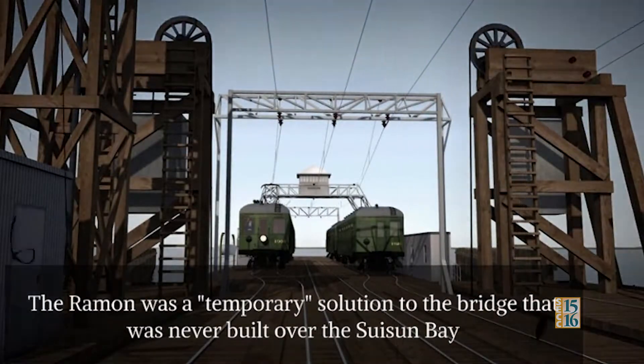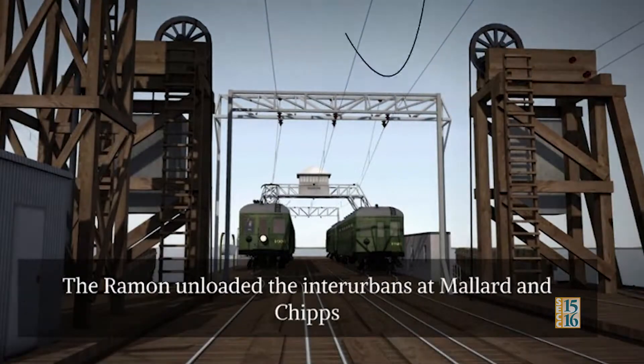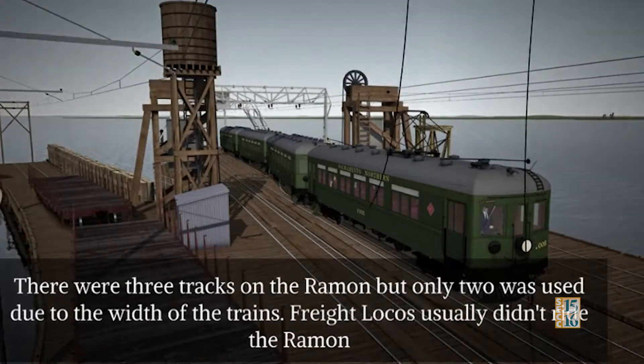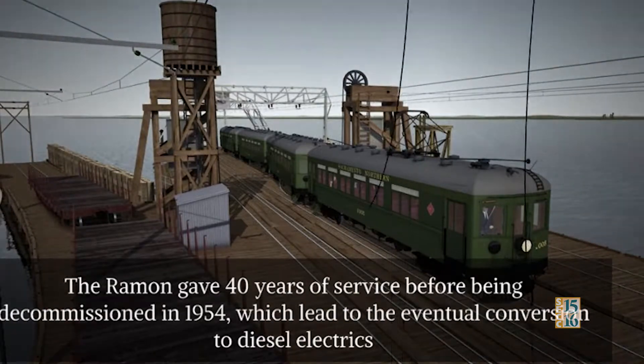SN's Ferry Ramon: The Ramon was a temporary solution to the bridge that was never built over the Suisun Bay. The Ramon unloaded and loaded interurbans at Mallard and Chips. There were three tracks on the Ramon, but only two were used due to the width of trains. Freight locomotives usually didn't ride the Ramon. The Ramon gave 40 years of service before being decommissioned in 1954, which led to the eventual conversion to diesel.